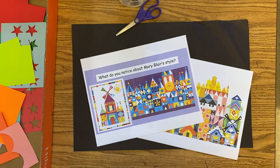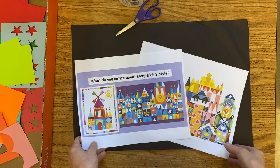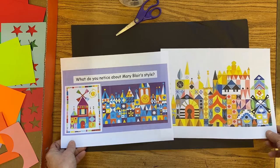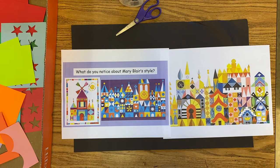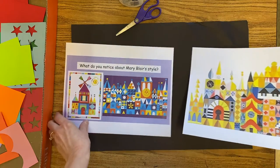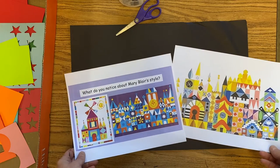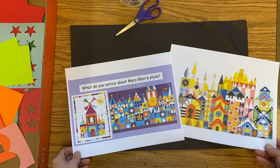It's time for us to start our own Mary Blair inspired castle collages. We have two printouts from our slideshow so we can think about the shapes we've noticed. We learned about organic shapes and geometric shapes, and we're going to try to include some of both in our collages. This is going to take us a few days — we are not going to finish this in one day.